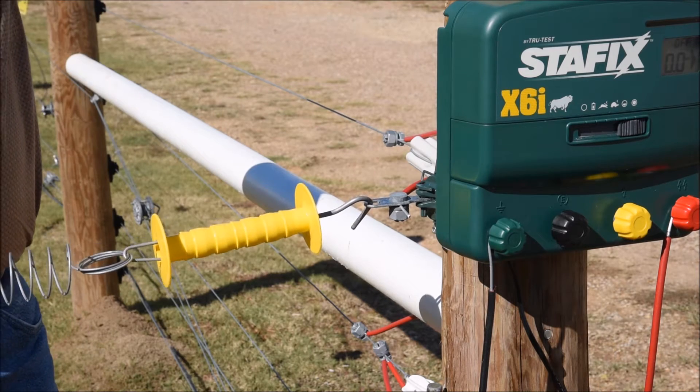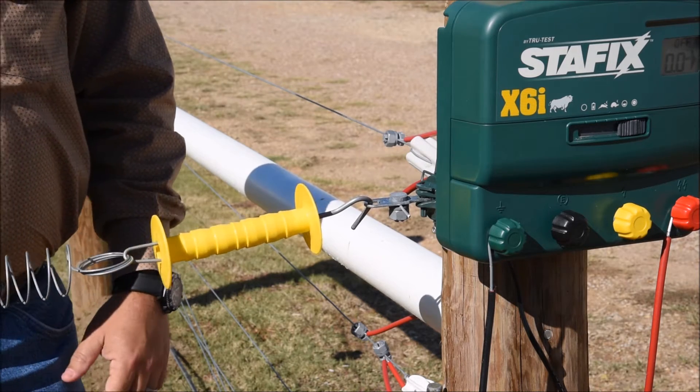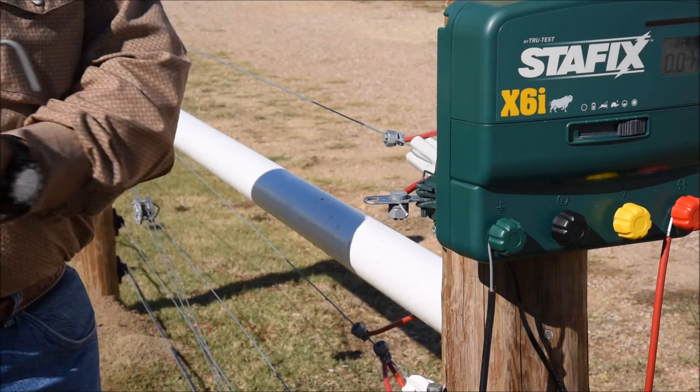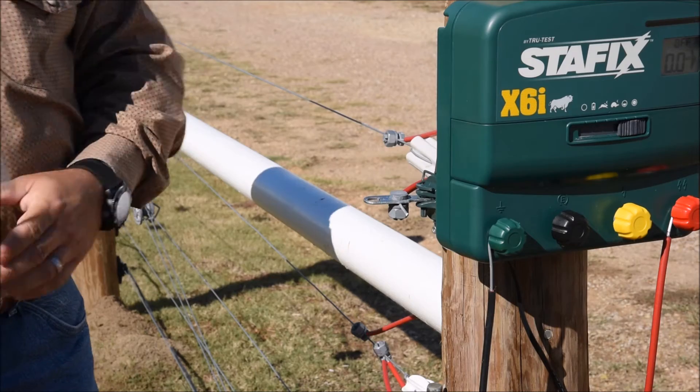The correct way to install a gate with an electric fence system would be to go under the gate with your underground cable, so that when you disconnect the gate handle, power is still applied on down the line.